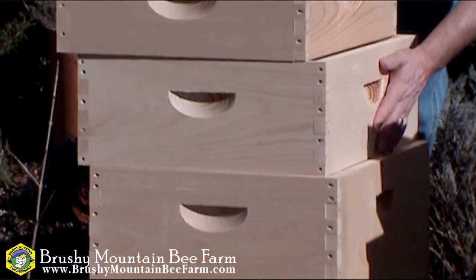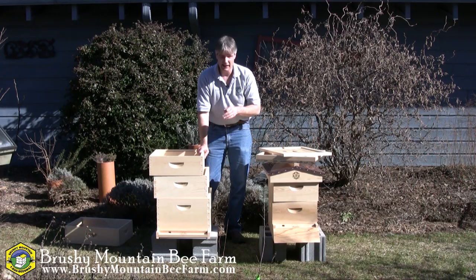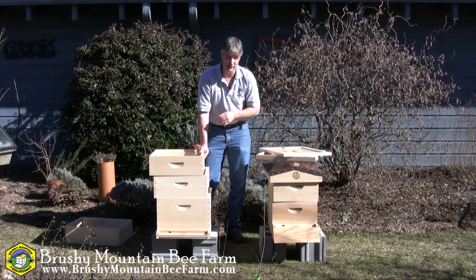The medium box, which is this size right here, if it's used as a honey super, it's in the range of 50 to 60 pounds full of honey. Still heavy, but quite a bit more manageable than that 80-pound deep box.